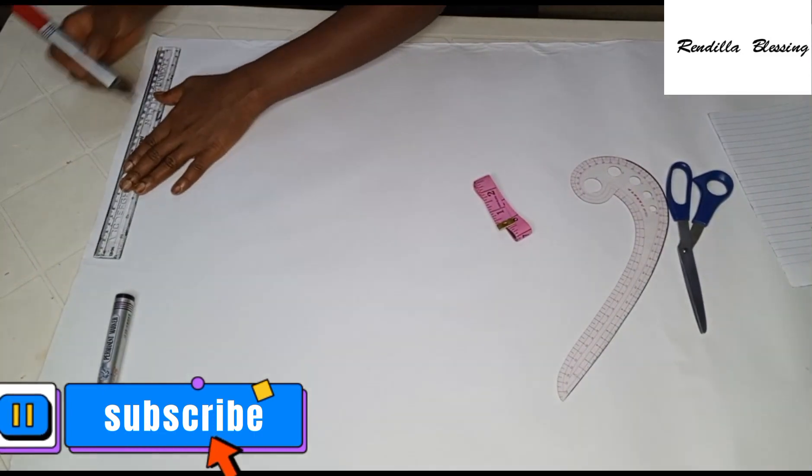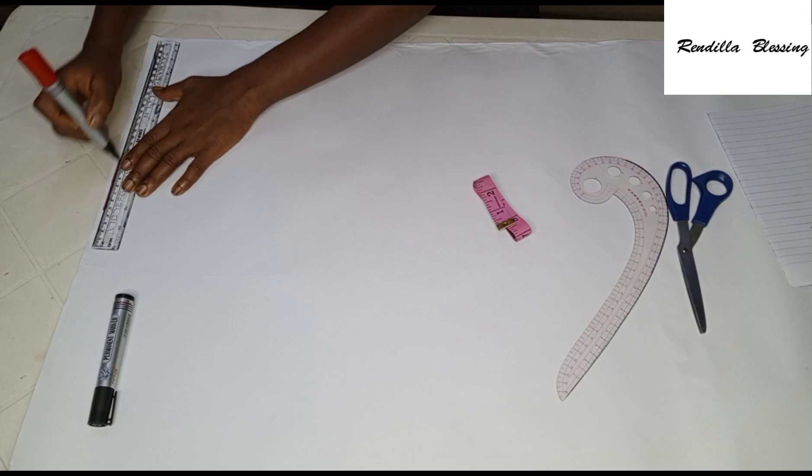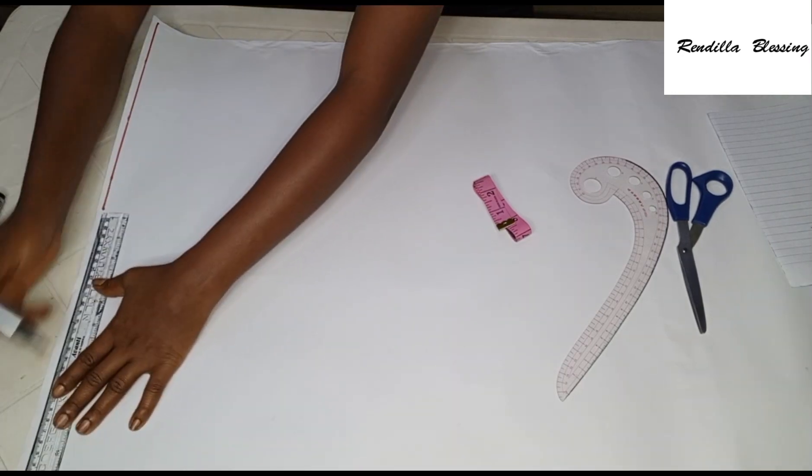To get started, go ahead and draw a line at the top — this will serve as the starting point and also as the shoulder line.